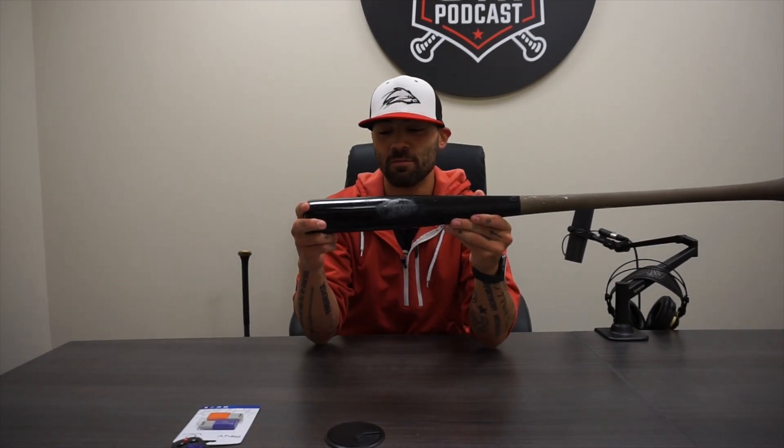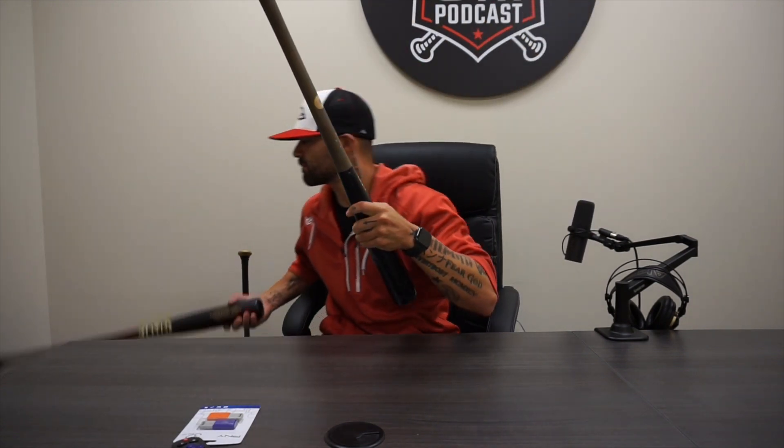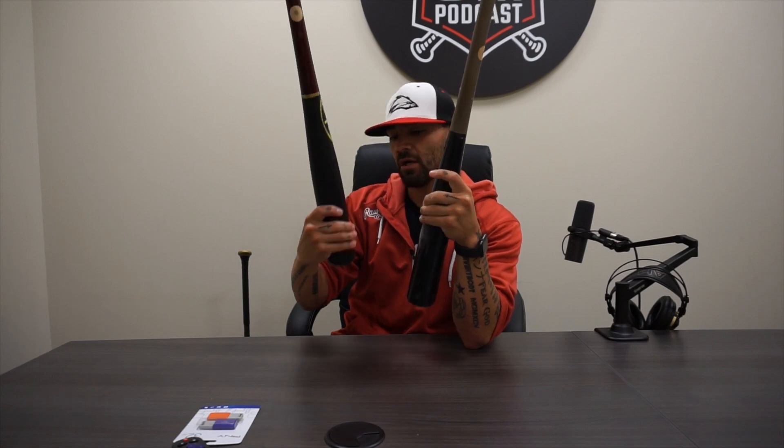I'm pretty excited to swing this. They've also sent — which we're also going to swing — these Dovetail birch bats. So this is a 911 and this is also an XR, which is awesome too. We're going to swing this one as well. Both birch — that's kind of what they go with over there.